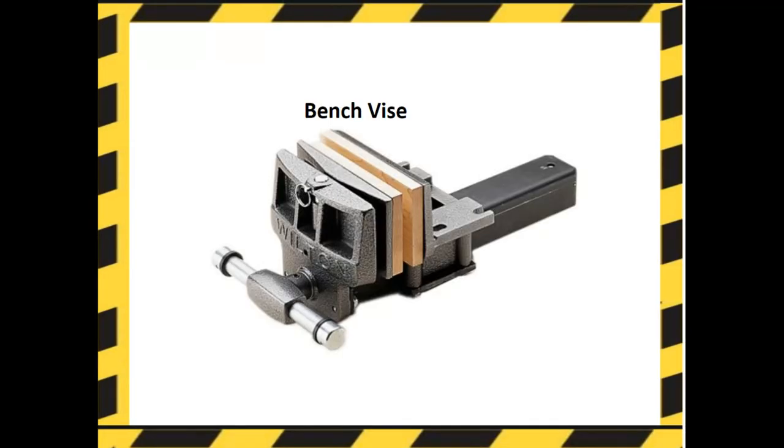Clamps. A bench vice is used to hold wood in place while working on it. It must be used properly so it does not damage the wood or the jaws of your project. You can see that we have scrap wood on the inside of this bench vice to prevent damage to our project.